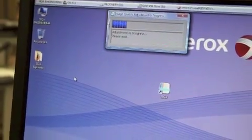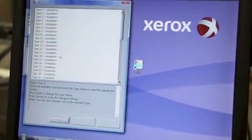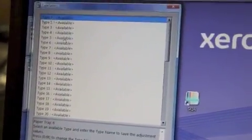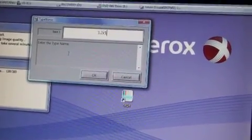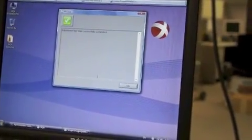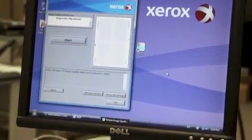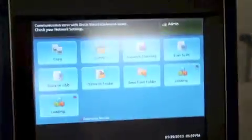The adjustment is now in progress. Now I'm ready to select a profile to save to and I'm going to give it a name. Do you want to save the new adjustment? Yes, you do. I'm going to say OK. And now if you look over at the machine on the press UI, it'll show you that currently it's communicating with Cica and now it's done.